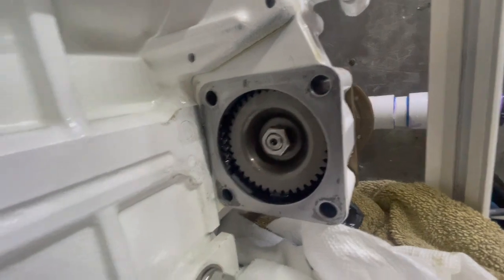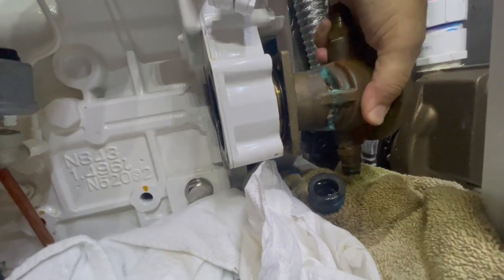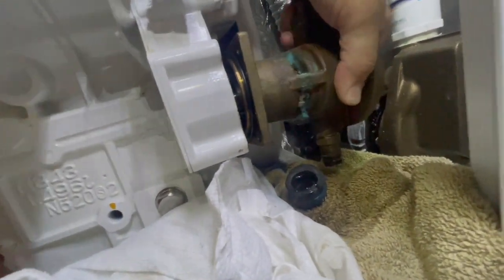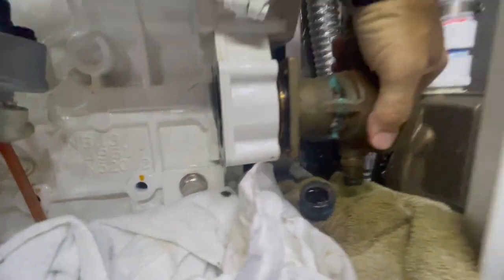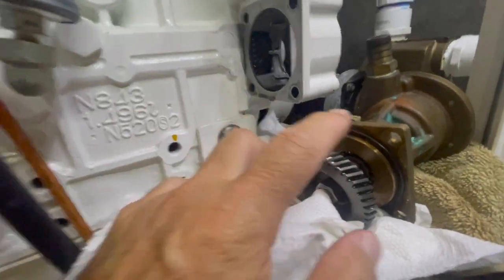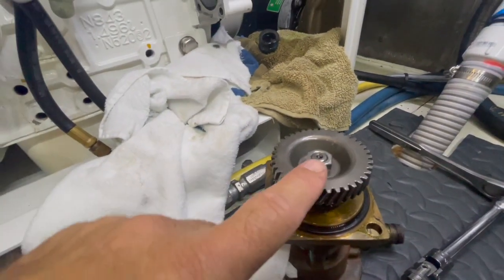This is the gear drive for the raw water pump, and this is the gear off the face of the engine. You have to be kind of gentle with this — spin it just a little bit as you come out because the gear wants to catch. There it goes, it comes out. You can see that you can either use a flat gasket or an o-ring, and I have a spare o-ring ready to go in. The only thing I need to do now is remove the drive gear and transfer it onto my rebuilt pump.